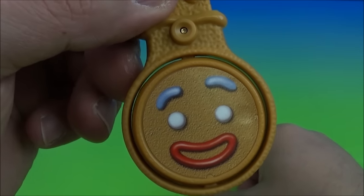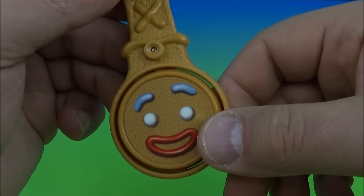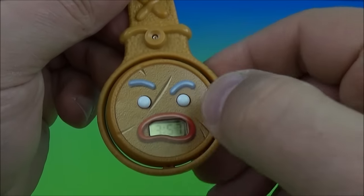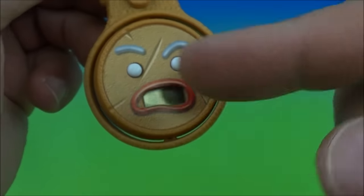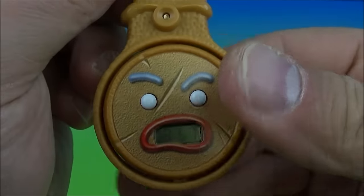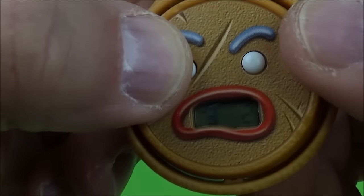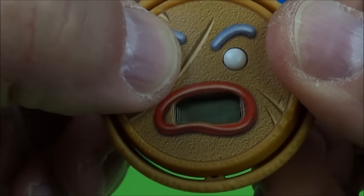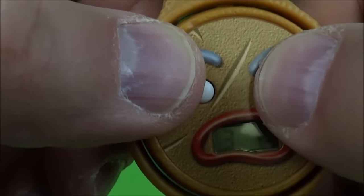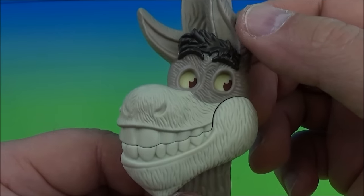Next we have the Gingy watch with a little belt clip so you can hang it on your book bag. You flip it around and there's the watch — and he's mad. Flip it around again and he's happy. Flip it back and now he's mad. You use the eyes to set the time, and there's even a stopwatch in there. Gingy the watch.